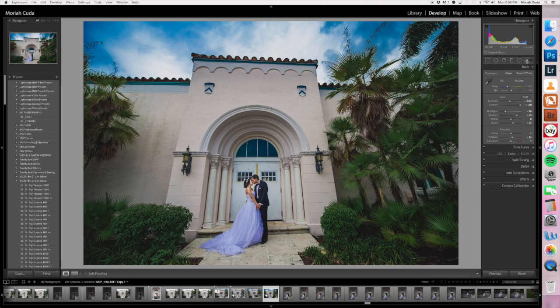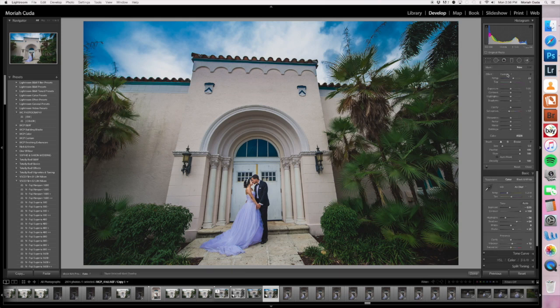So you're going to grab an adjustment brush and set it to temperature. You're going to make it a little bit on the warm side. Since the dress is blue, we go to the opposite side and make it warm. Conversely, if her dress was very warm, you would go over to the blue side — so you can counteract that.